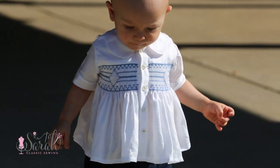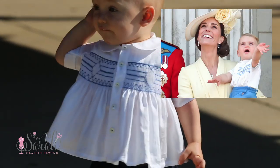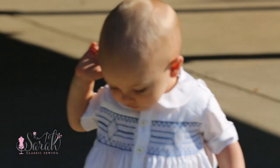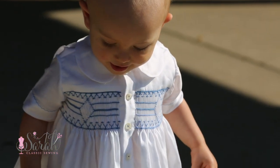Hey everyone, here is how I did this smocking design that was inspired by Prince Louis's shirt. From the photos I could find, this is the best representation of the smocking design, but I'm sure it's not an exact copy.